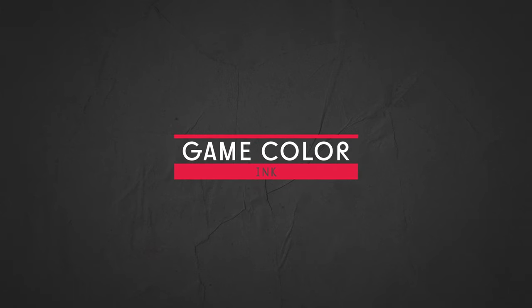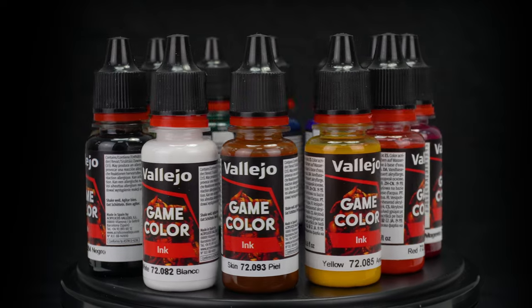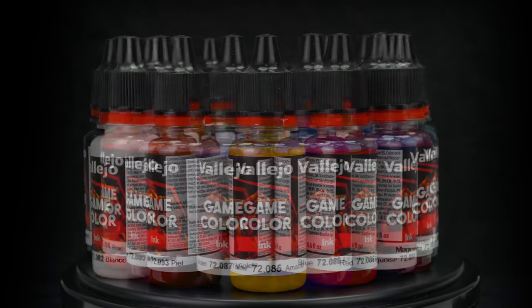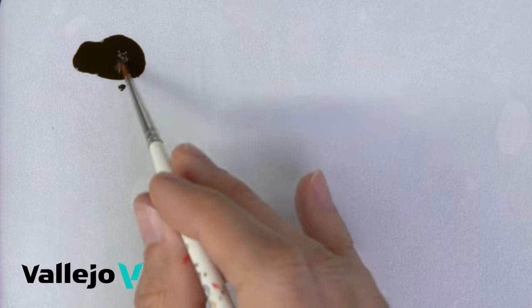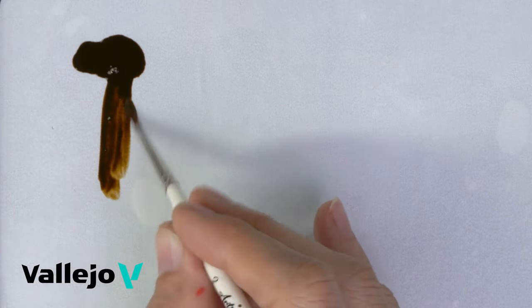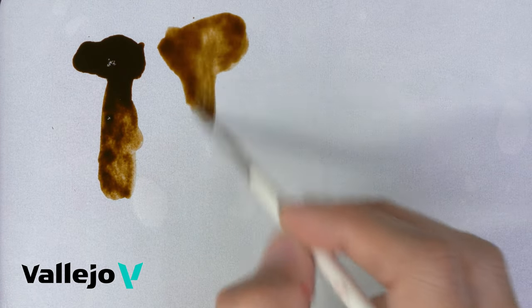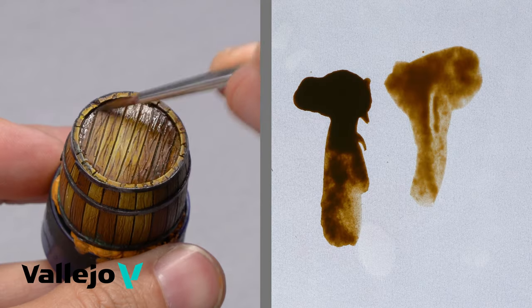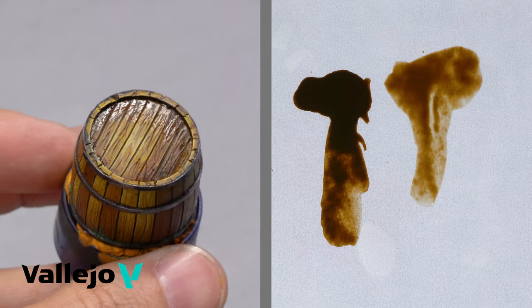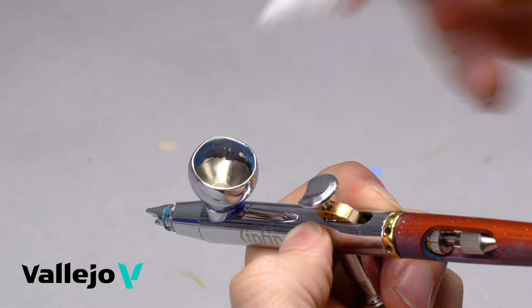Game Color Ink. Game Inks are transparent colors with a high pigment concentration and can be used for enhancing, shading, unifying, and modifying tones, as well as for shadow effects and washes. The satin finish shows intense shading effects on metallic surfaces. Inks can be mixed with all acrylic colors and mediums. Apply with a brush; it can also be used with an airbrush.